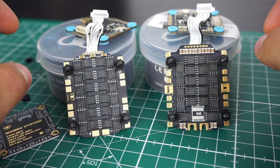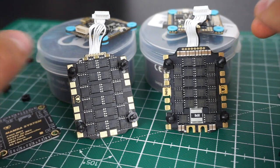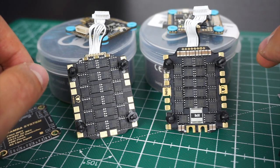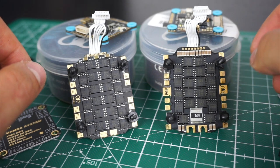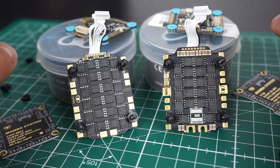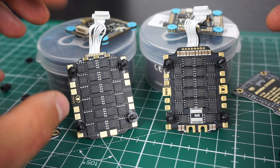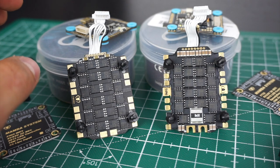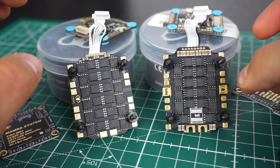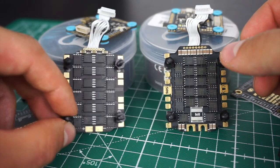One thing you will notice is that the F4 ESC has BL-Heli-S and the F7 ESC has BL-Heli-32 software, which means the one that comes with the F7 has way more features. You have ESC telemetry, you can limit your amp draw, and there's much more information flowing through to your flight controller that you can display in your OSD. The F4 doesn't have that. Also, the ESC that comes with the F7 is rated for 50 amps, while the F4's is only rated for 40 amps.